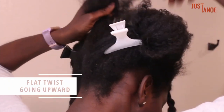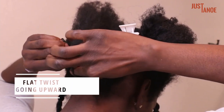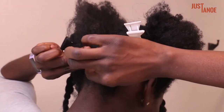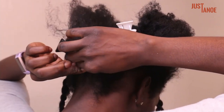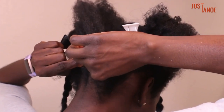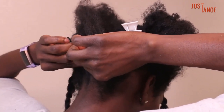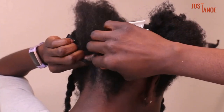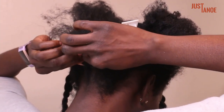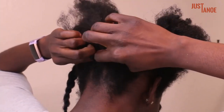Flat twisting the back can be very challenging, so I did a voiceover to make it easier. You're going to first start with a regular two-strand twist. You'll have a strand in your left thumb and index, and another one in your right thumb and index. You're going to use your left index to go underneath the strand in your right hand, so that will grab additional hair that will be added onto the right strand.